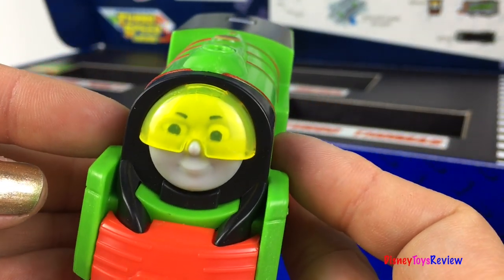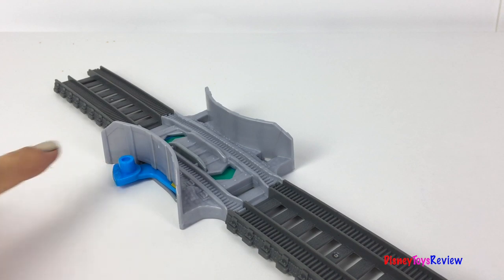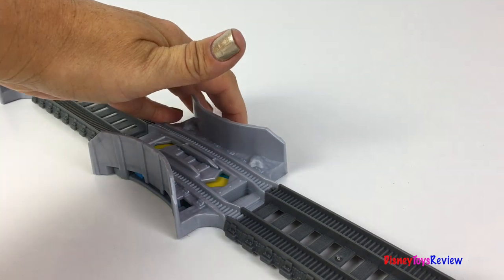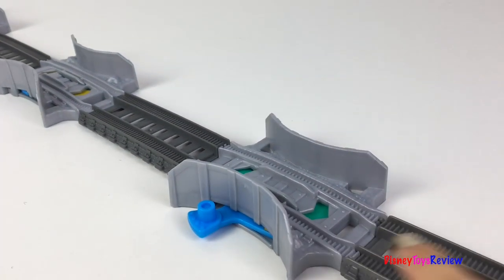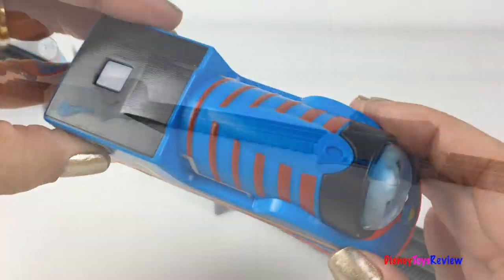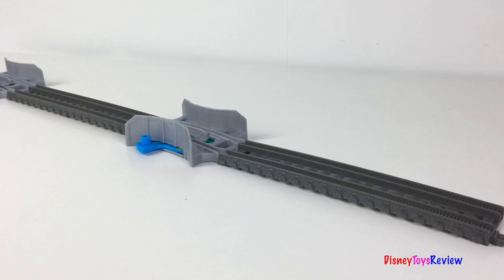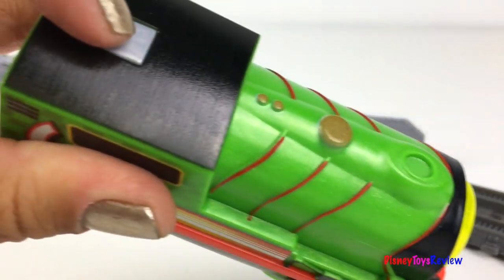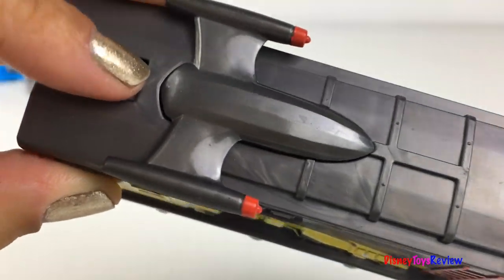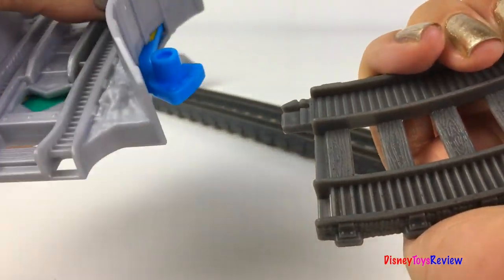Let's get ready to build. I want to get a good look at what the Turbo Track connectors do. The first one we're going to leave green. The second one we're going to make yellow. And the third one we're going to leave green. Let's send Turbo Thomas. You can really see how he slows down and speeds up. Let's check out Percy. And Turbo Diesel.